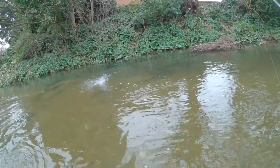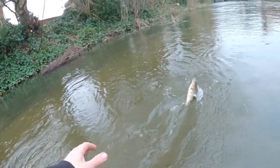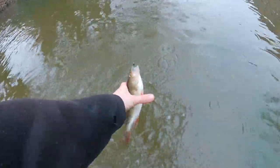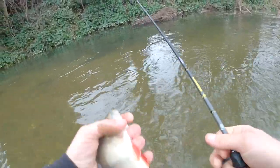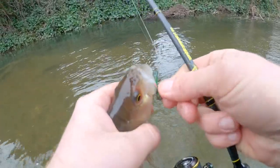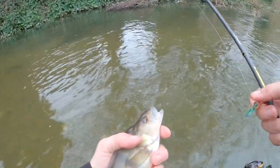Oh, that's not a pike - not a bad perch though! Thought I felt something dinky then. Beautiful, beautiful fish. Look at the colours of those fins - absolutely perfect. And that's on another one of the homemade jig flies. Beautiful perch, isn't it?